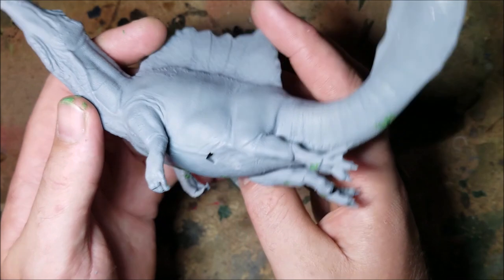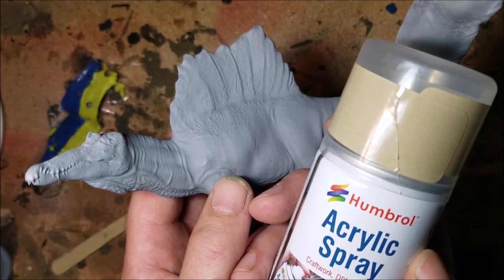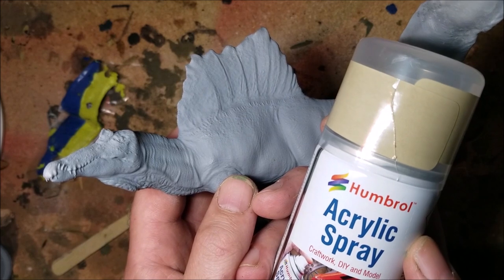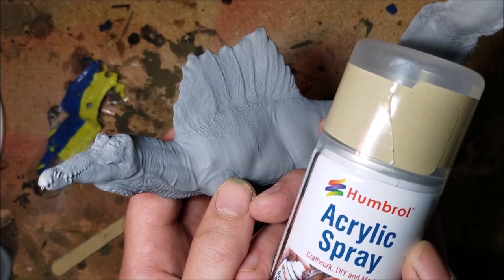Holes filled in, it's time to get a base coat down. For this I'm using Humbrol desert tan and praying to all of the gods that the undercoat had fully dried before this model was posted to me, as otherwise I might get a reaction. I'm going with the light tan colour as I think it's a good base shade for a lizard.